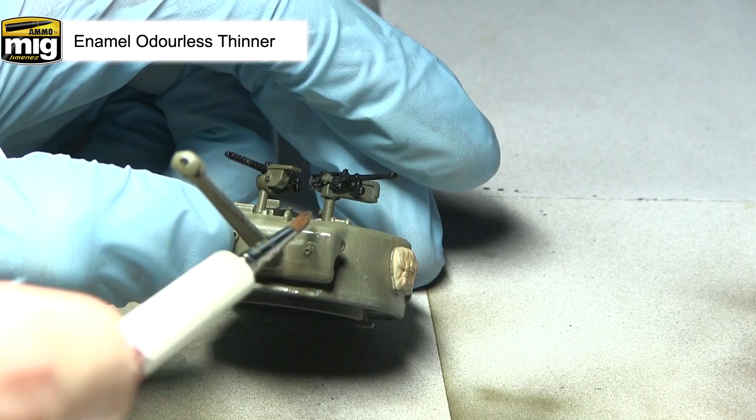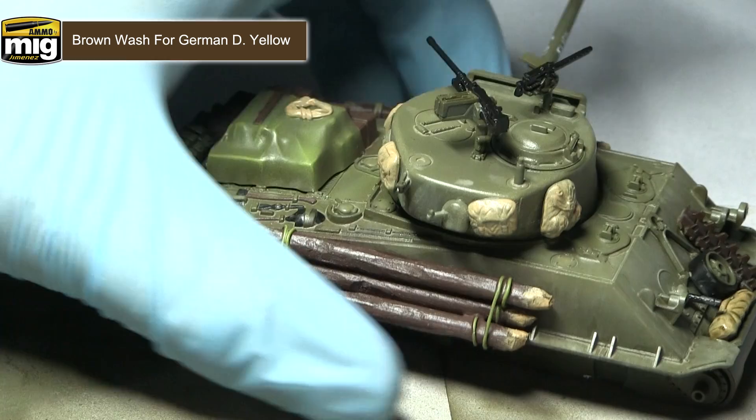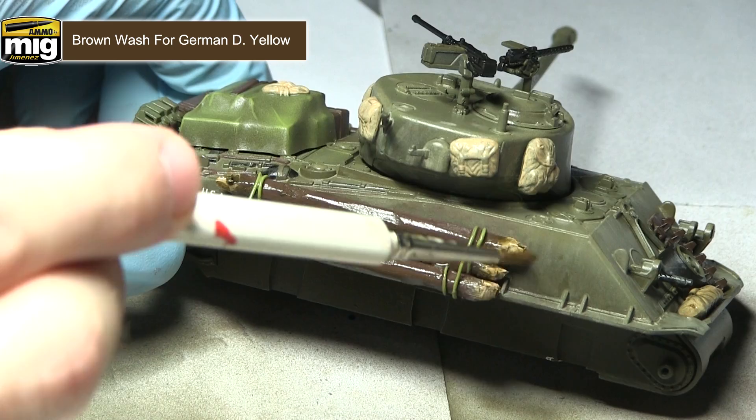Next up I'll be applying a wash of brown wash for German yellow over the tank, focusing it into the recesses anywhere you would imagine that dirt and grime would accumulate, though you can also apply it sparingly over the surfaces as well. I'd recommend mixing in a small amount of enamel odourless thinner, as applying it straight out of the pot can be a little strong. I'll also be washing over some of the stowage items with this wash, which will pool into those recesses and really help to bring out the detail.